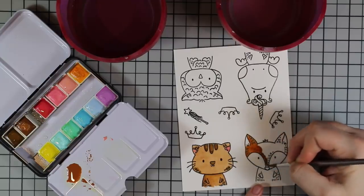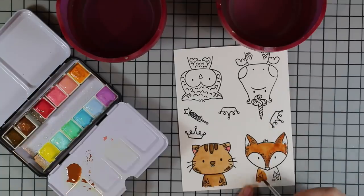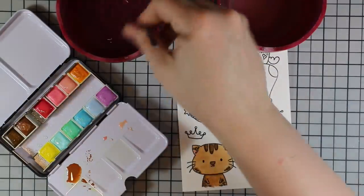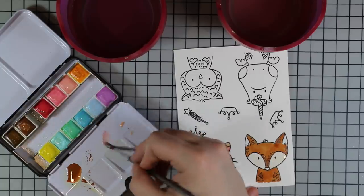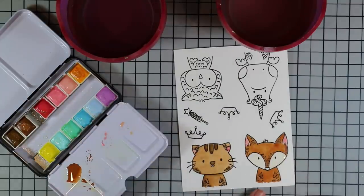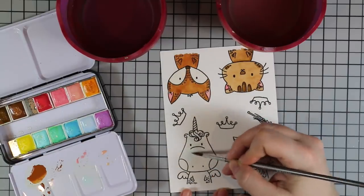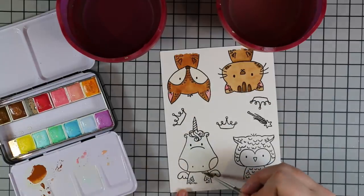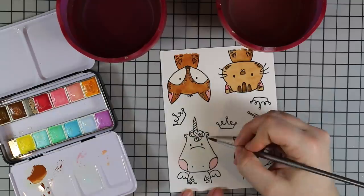For the fox I mixed a few colors to get that more reddish-brown sort of color by mixing the orange, the reddish color, and the browns together. For the white areas the fox is actually that sort of blush color — I just watered it down so it's really really pale. Then for the unicorn — I love all the images in the set, but the unicorn is just funny with his little wings and cheeks and everything. For him I did the palest blue, watered way down, because I wanted to give him a little bit of color rather than leaving him white.